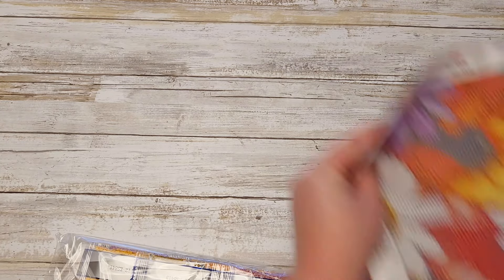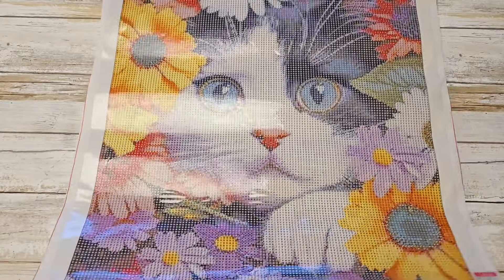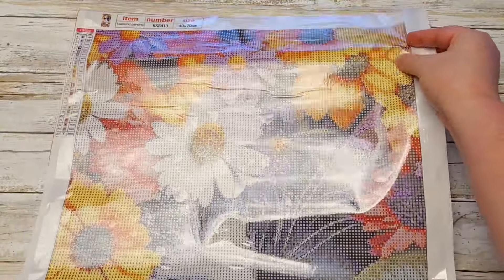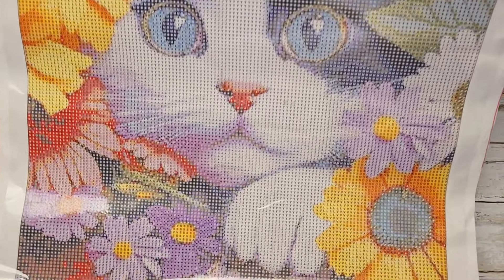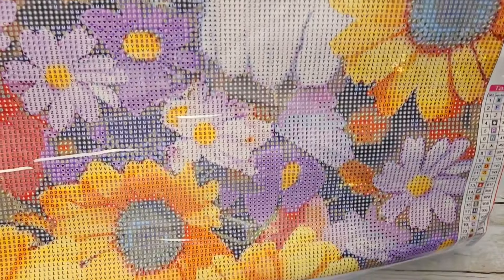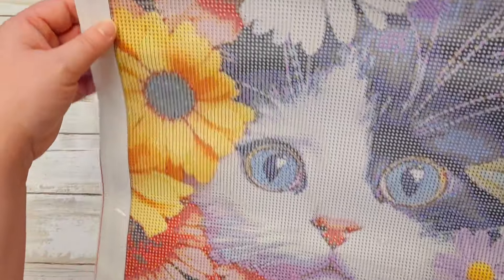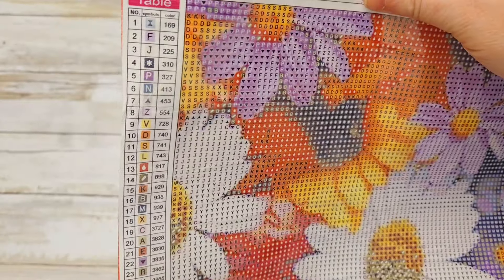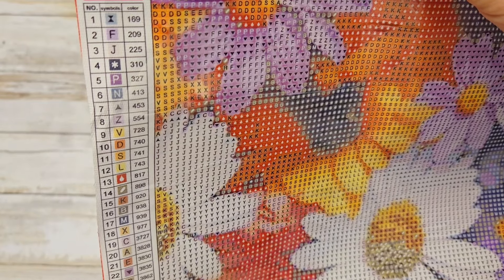The last one is probably my favorite — this one was picked out by my 10-year-old. We are a cat-loving family, so of course! This is a 40 by 70 as well. Look at that little cutie peeking out of all the spring flowers. The drill field is very, very nice. This one has 24 colors and it looks like it's a mixture of symbols and letters that are not in order. The DMC codes are listed.